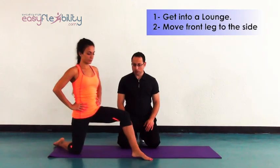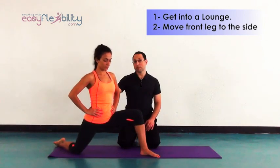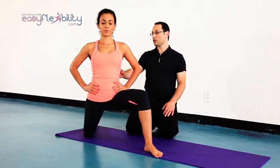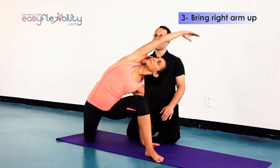So here, we're going to go into the lunge position and move the leg out to the side. Remember, we're working the back hip flexors — we're working the right soleus in this case. For that reason, we're going to bring the right arm up and stretch over to the side.